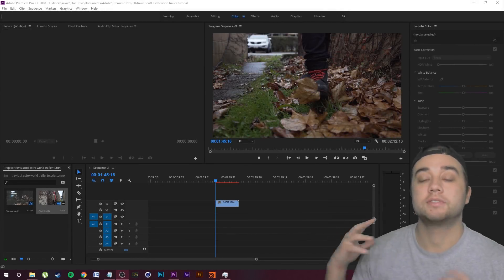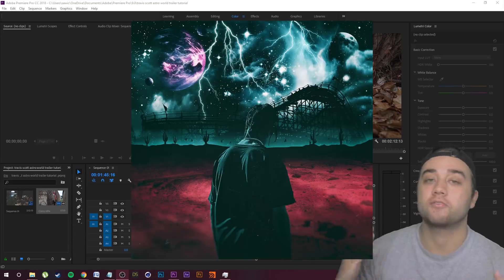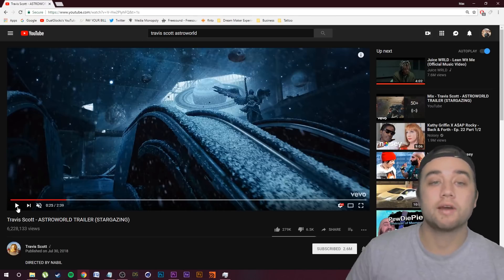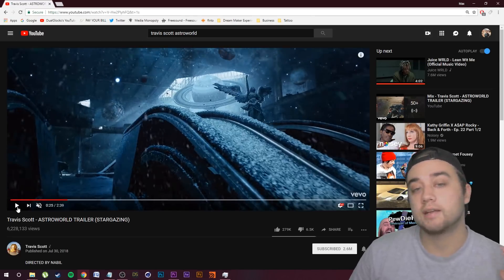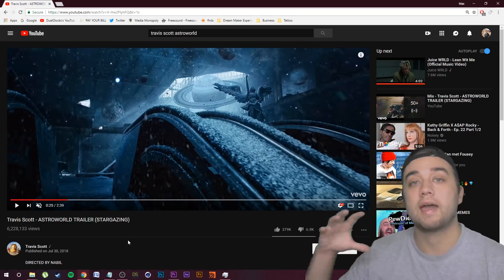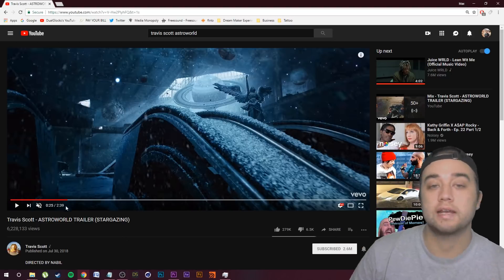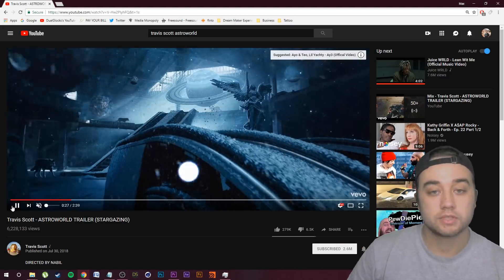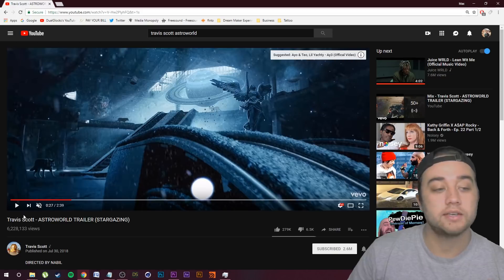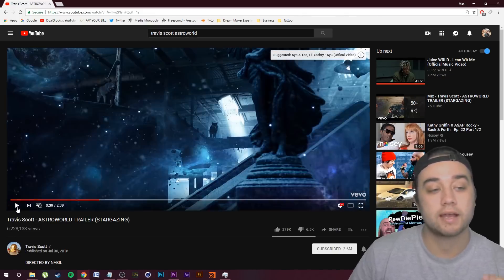Welcome back. Today we're going to be breaking down and giving you guys a full tutorial of Travis Scott's new trailer for Astroworld. We have a bunch of really cool stuff going on in this trailer. They filmed this in an abandoned mall, so this is part really nice set design and part really good editing. It's very simple to create these kind of creative designs using just editing — all of these elements like the icicles and the moving planets.